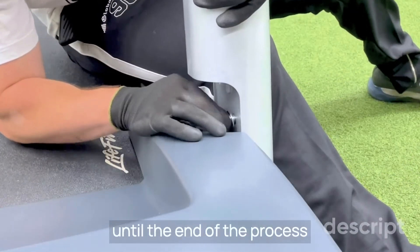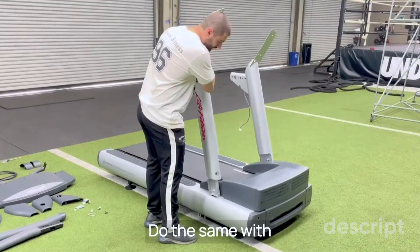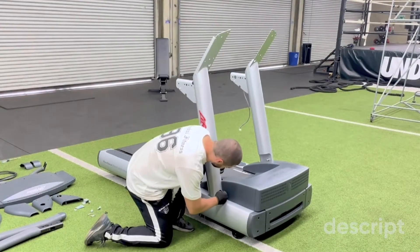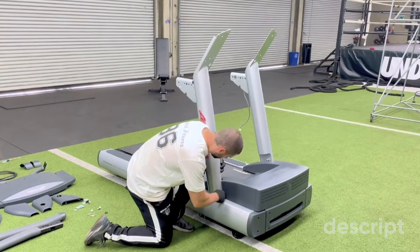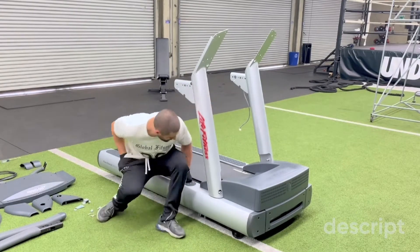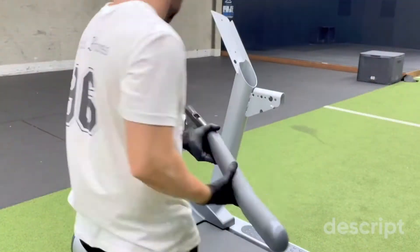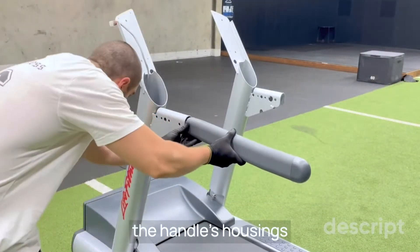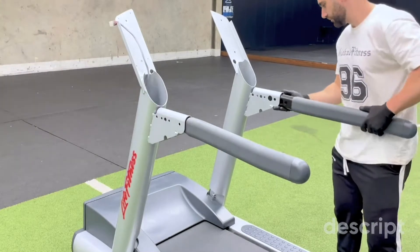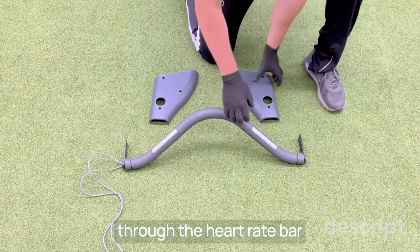Don't tighten completely until the end of the process. Do the same with the other handle. Fit the handrails in the handle's housings. Put in the internal covers through the heart rate bar.